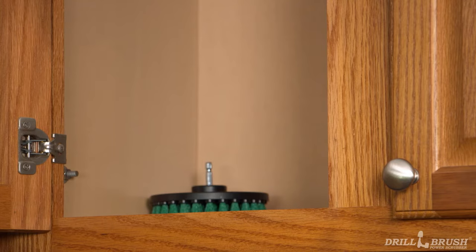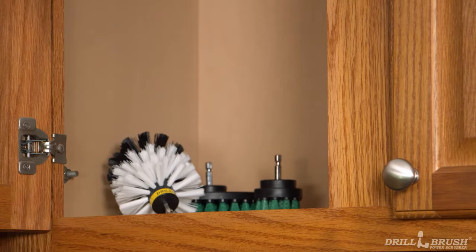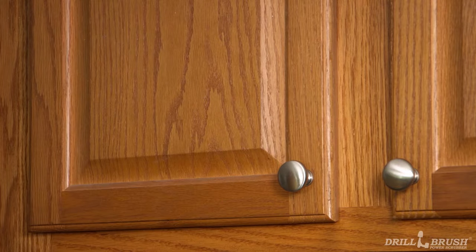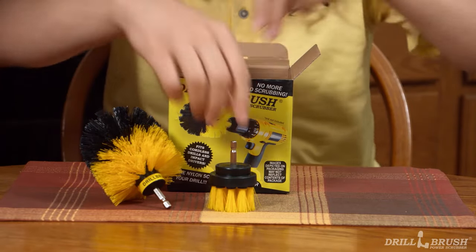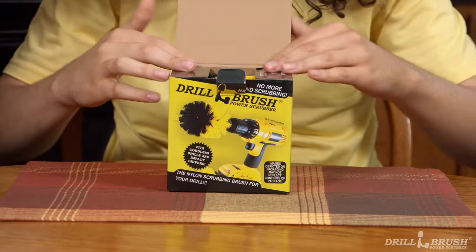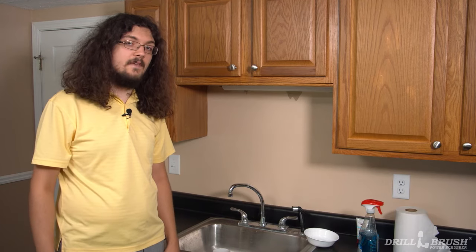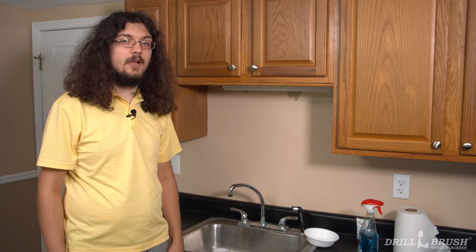Storing your drill brush afterwards is easy. To prevent the bristles from bending, simply store them neatly and without large objects on top of them. For long-term storage, look no further than the packaging your drill brush products came in. Return the brush to the blister pack or box when the job is done. If you do that, your drill brush will have a longer life and be ready for the next project.